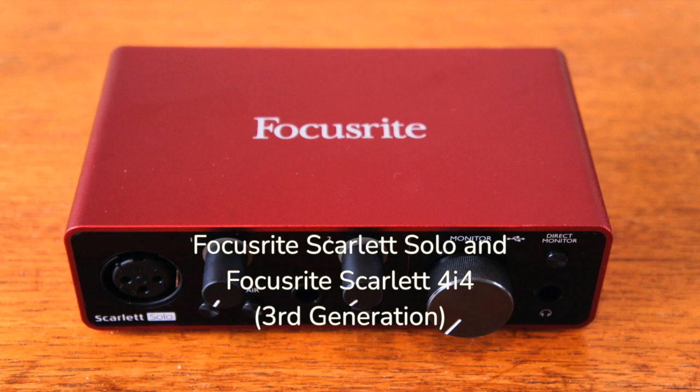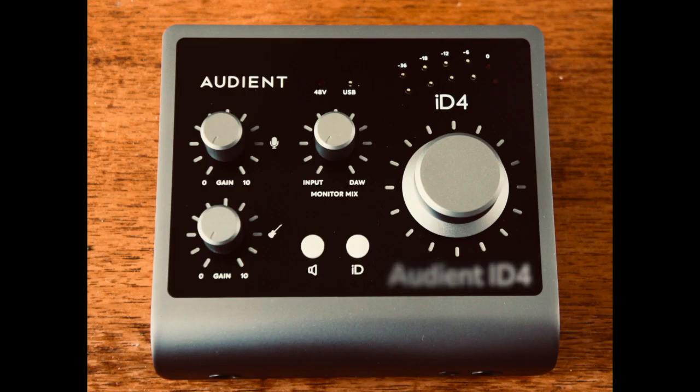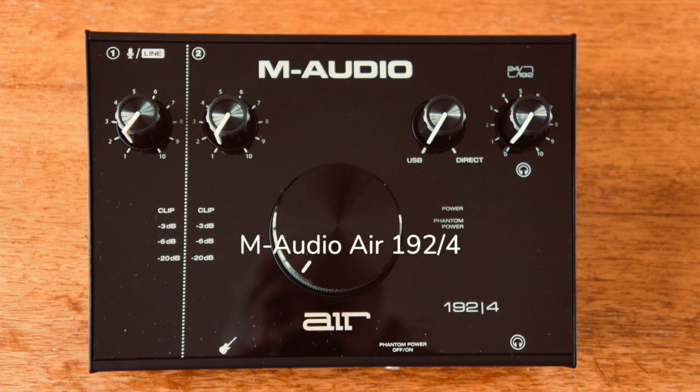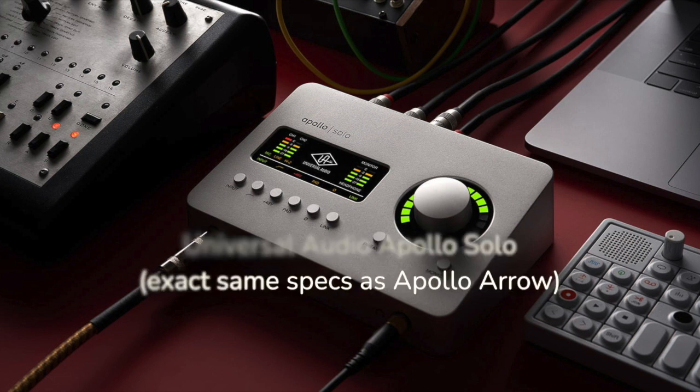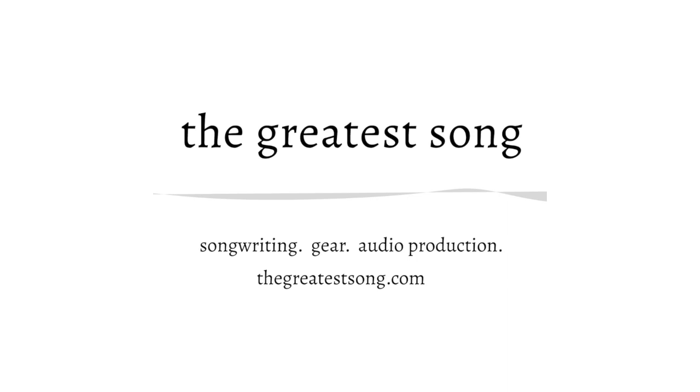The Focusrite Scarlett 4i4, the Audient ID4, the SSL 2 Plus by Solid State Logic, the M-Audio Air 192-4, the Universal Audio Apollo Solo, and the PreSonus Revelator IO24. For a detailed look, check out our complete review at TheGreatestSong.com. The link is in the description of this video below.